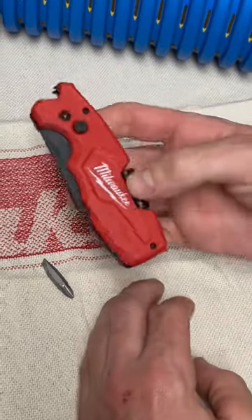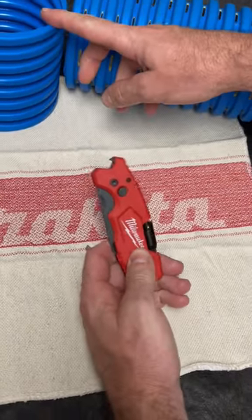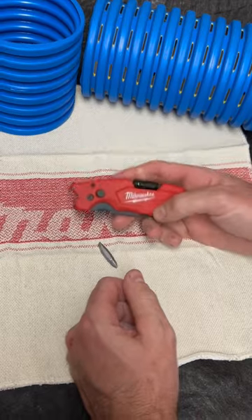We use these knives to cut through corrugated pipe and it's a lot easier than having to use a saw, and it's quicker. So I recommend this knife.